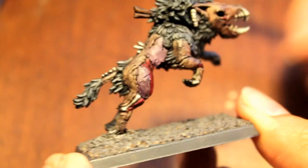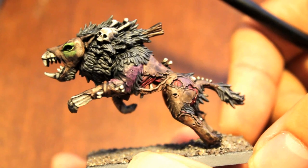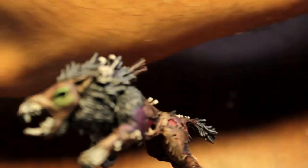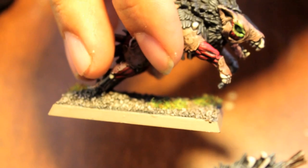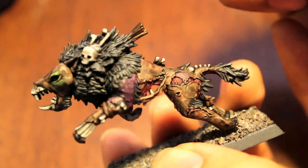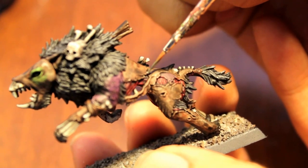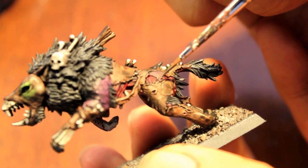Alright players, this is my completed dire wolf. I'm going to leave the base as is because I'm going to do a tutorial on how I build my bases. The great thing about these guys is that each one is packed with individual detail. Another thing I can show you is that some of these models have what look like staples holding the skin pieces together — you can really have a lot of fun with that. Take some Bolt Gun Metal and find places that obviously look like staples holding the skin together.